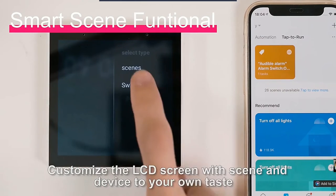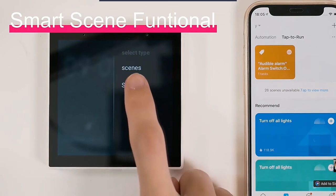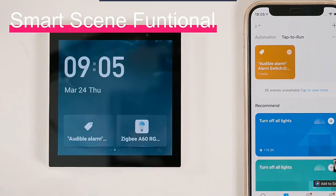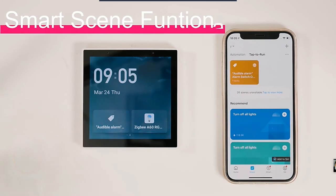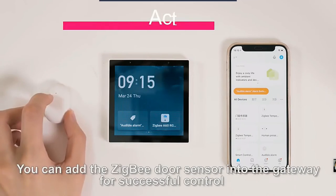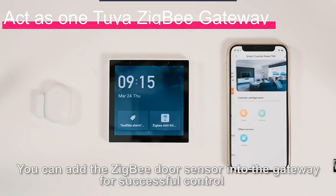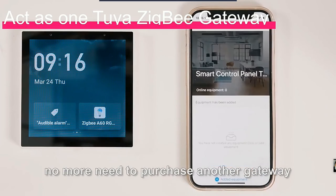Customize the LCD screen with scenes and devices to your own taste. You can also add the Zigbee door sensor into the gateway for successful control — no more need to purchase another gateway.